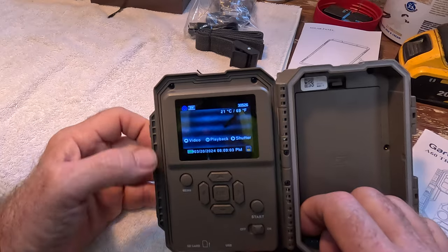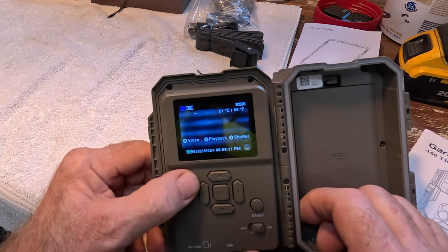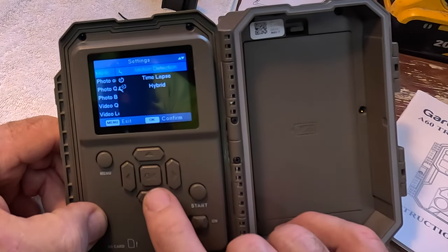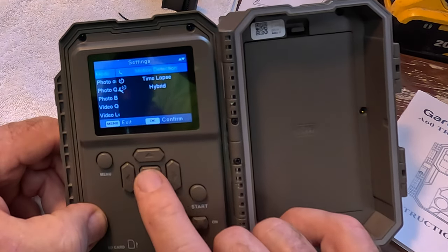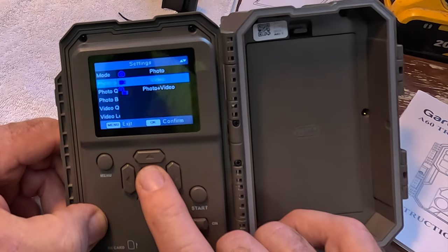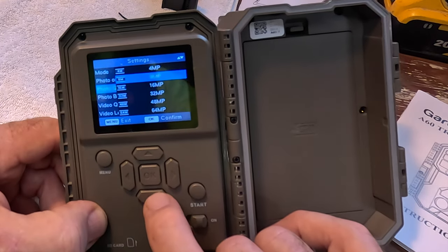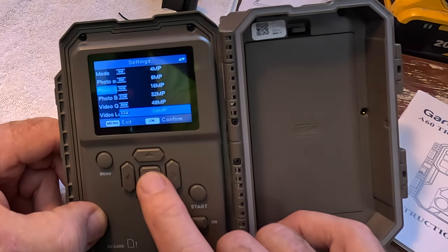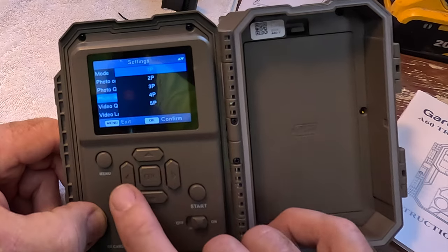You can see it's pointing down here and our display is on. Let's go to menu. We will look at mode — there is time-lapse and hybrid — so I'm going to leave it in motion detection, that's what I want. Photo or video: I want just video. Photo quality: this has a 64 megapixel quality for a photo, so really really high quality if you're looking to do photos. Burst — we don't really care about that.